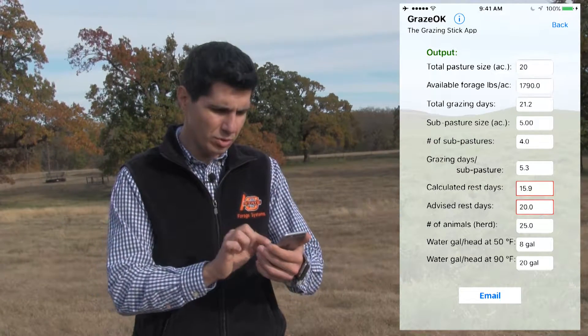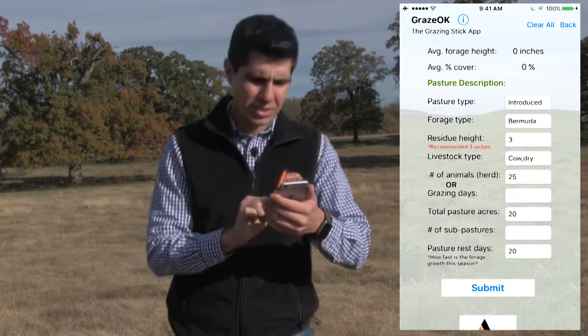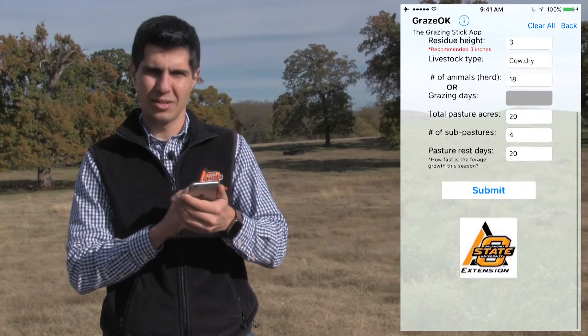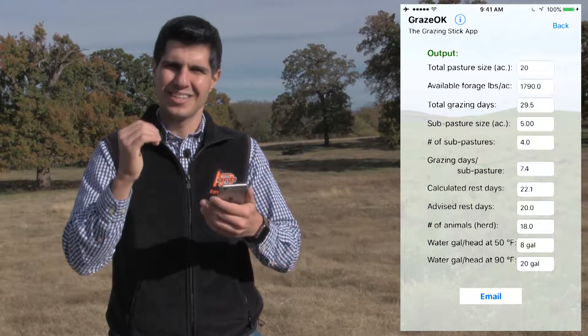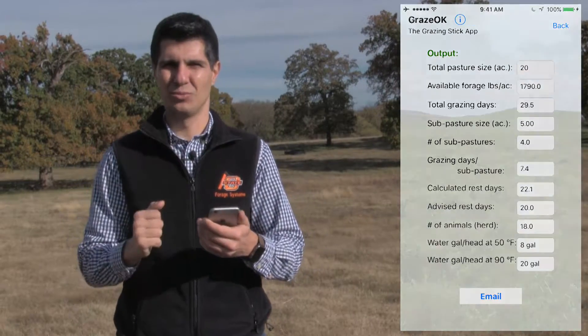So, what I would do here is hit Back. In the previous screen, you are going to decrease the number of animals and submit it again. When you submit, you will see now that we have grazing days calculated that are higher than the advised one. That means that we found a good balance for this pasture — now we are not overgrazing, neither undergrazing.